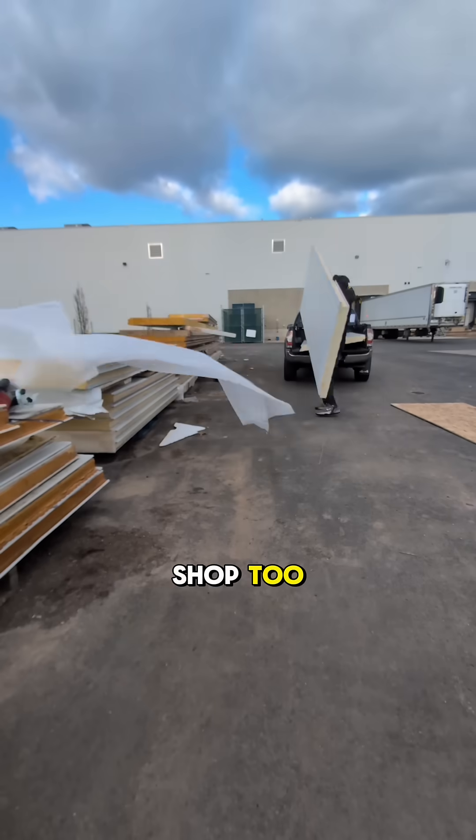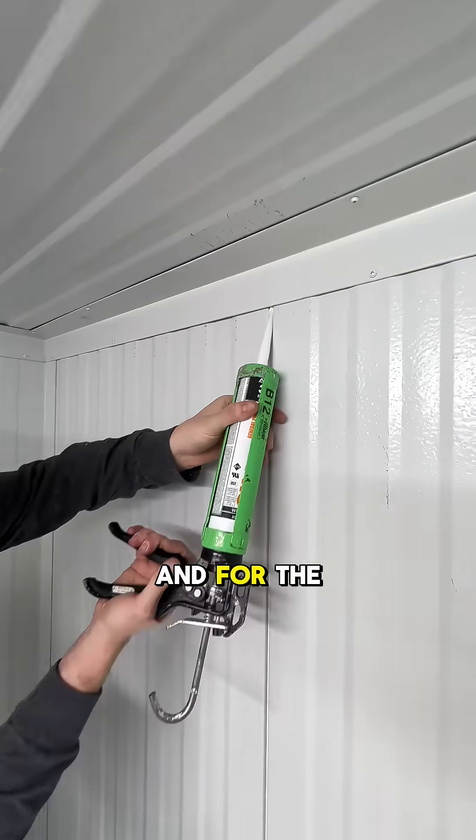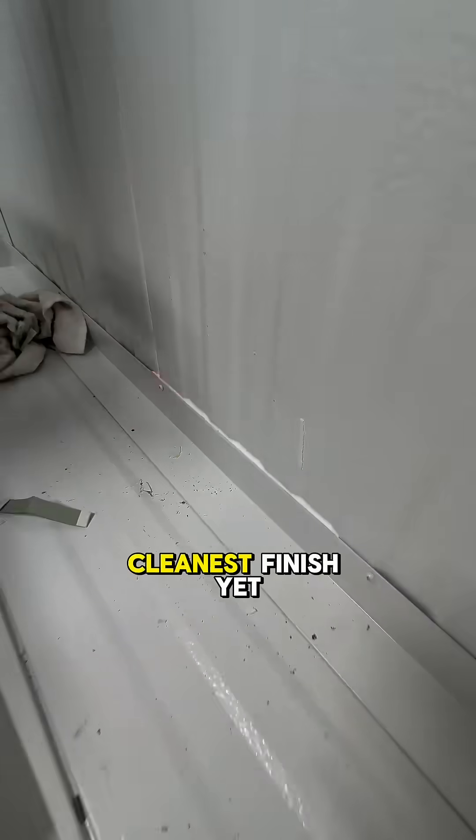He showed my video to the guys at a shop too, and they started chirping their apprentice saying I was already doing a better job than him. And for the tongue and groove seams, he gave me a slick tip: use the back of the caulking tube to scoop the excess. Cleanest finish yet.